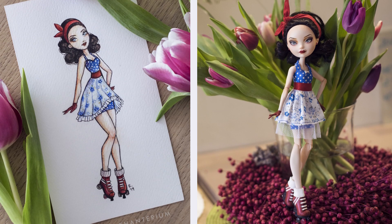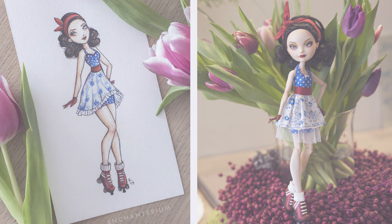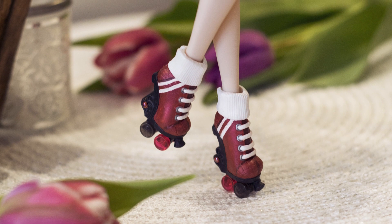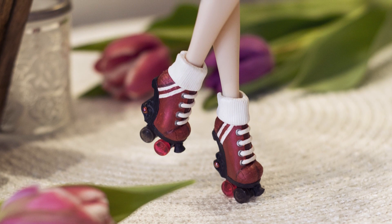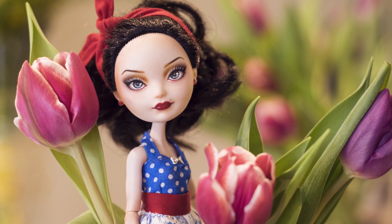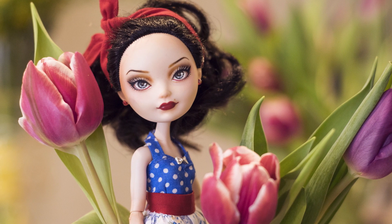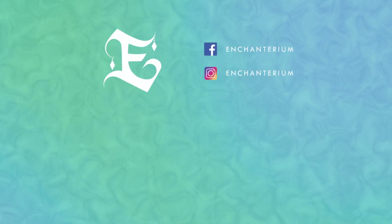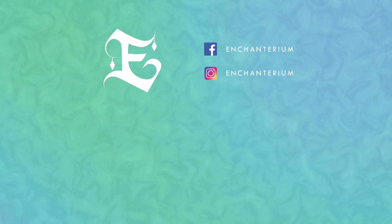We would like to know if you have any feedback about our videos. Do you like them long or short? What kind of tutorials would you like to see in the future? Tell us in the comments down below. Make sure to follow us on Instagram for some sneak peeks and subscribe for future videos. Have an enchanted day and we'll see you next time. Bye!